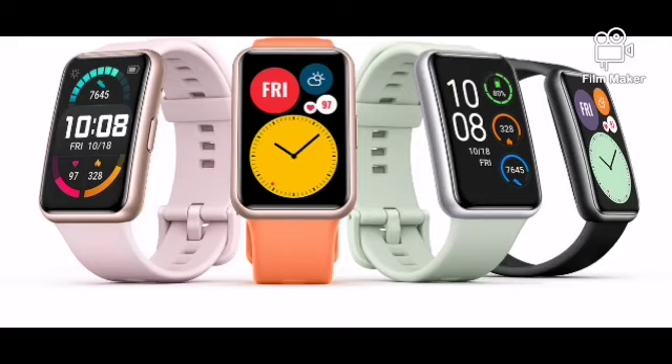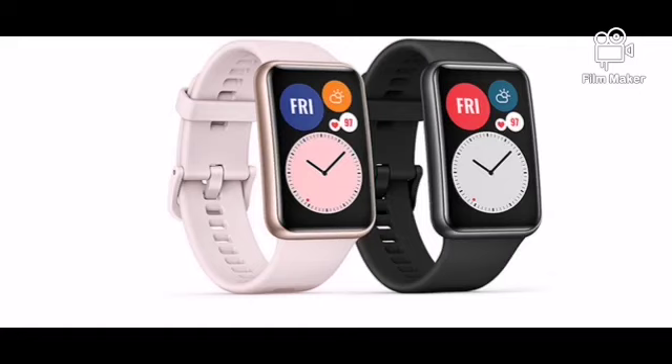Watch Fit comes with a 1.64-inch AMOLED display — vivid, bright, and beautiful — with more than 130 watch faces to choose from. It's very light, weighing only 34 grams, which makes it very comfortable to wear the whole day and even during sleep.